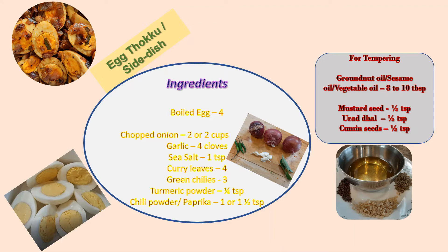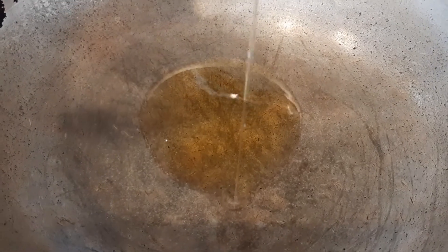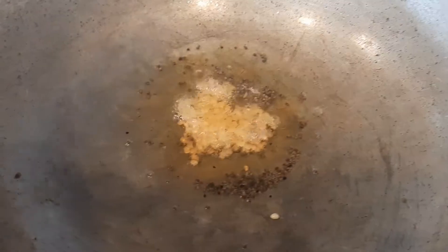Also half a teaspoon urud dal and half a teaspoon cumin seed. Let's move on to how to prepare the dish. Take a kadai or saucepan and add 8 to 10 tablespoons of oil. Once the oil is warm, add mustard seeds. In about two minutes the mustard seeds will pop up, then add half a teaspoon of urud dal.